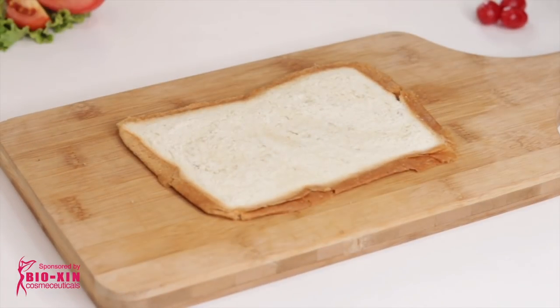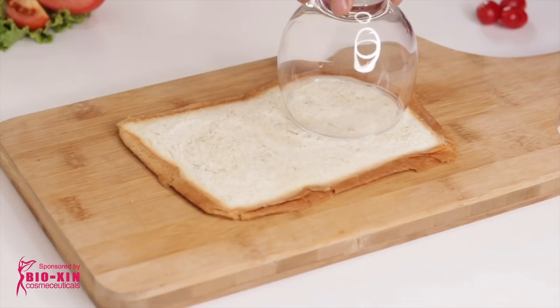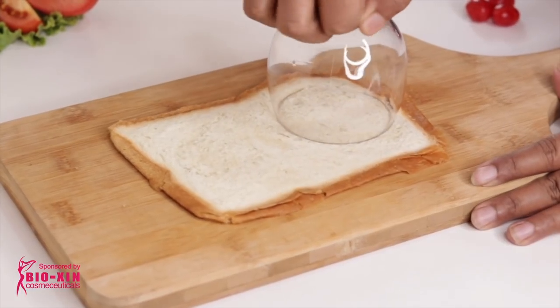I will use a glass — I will not use a cookie cutter — to cut the bread into shape.